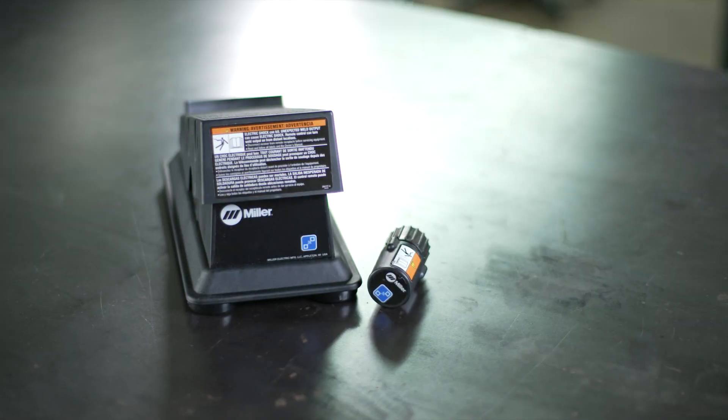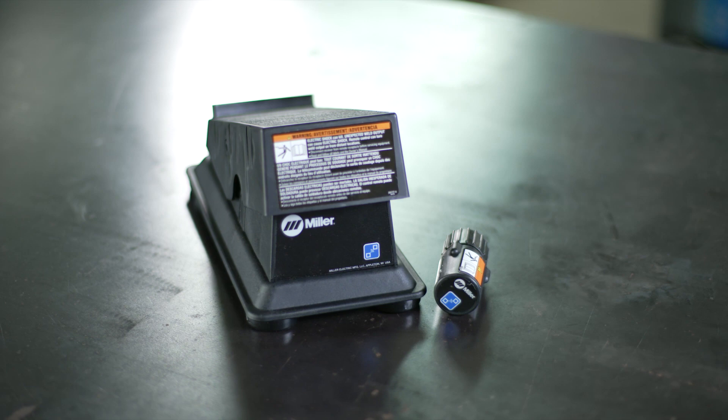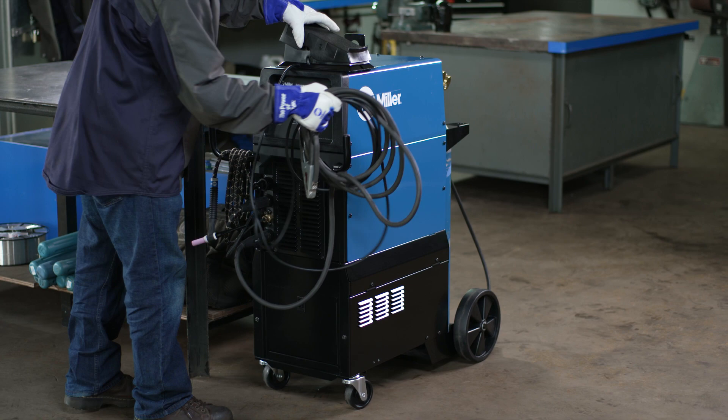Save your business time and money and improve your workplace safety and efficiency with wireless foot controls. Eliminating the need for a wired foot control offers numerous benefits to your welding operation.